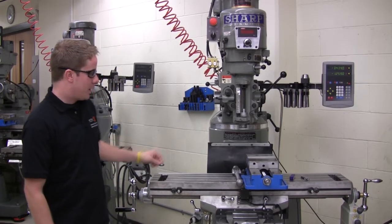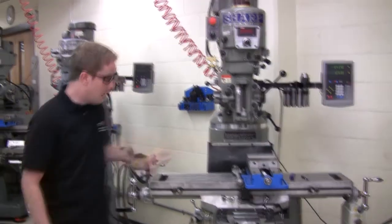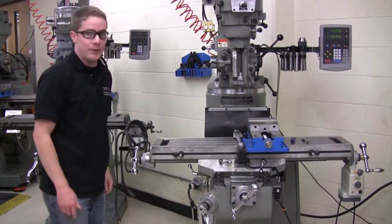This is a typical knee mill. The workpiece is secured to the table, often using a vise. The table can be moved in the X direction and in the Y direction using these two handles.